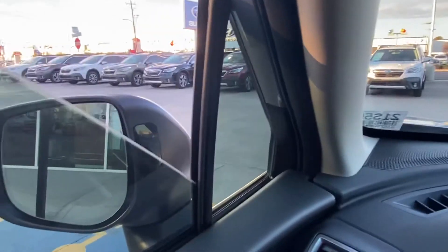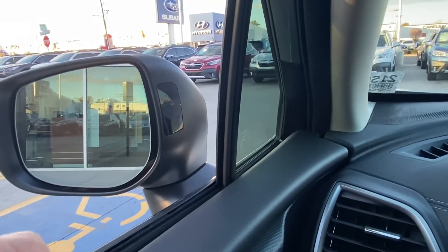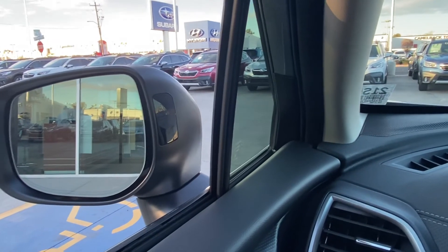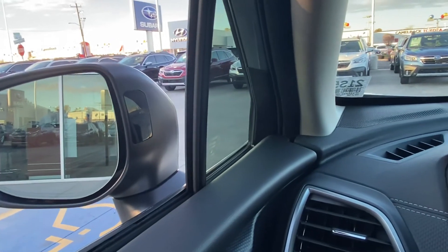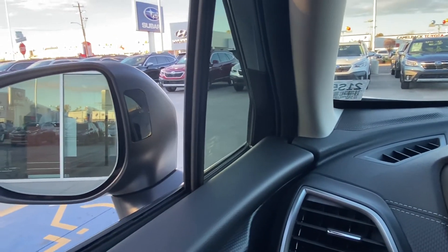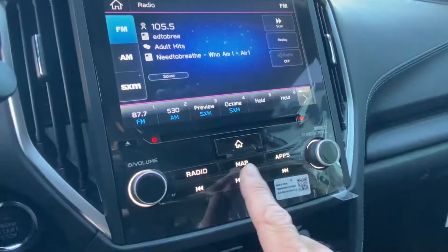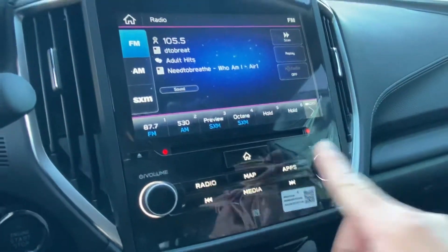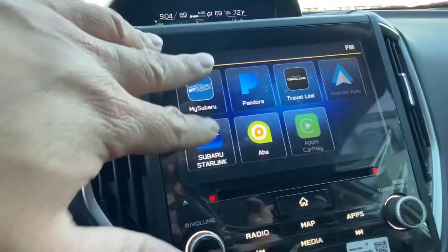Your blind spot detectors will appear right here on the mirrors. The vehicle also has rear cross traffic alert — as you back out, if a car is passing by it'll alert you, and it can also brake to prevent a collision should it think you may collide with a vehicle from behind. There are also a couple of physical buttons: your radio button, your map button for the built-in navigation, and different apps for the car. The vehicle has Android Auto and Apple CarPlay — to use those, you need the USB port plugged in with your phone and it'll mirror everything onto the screen.